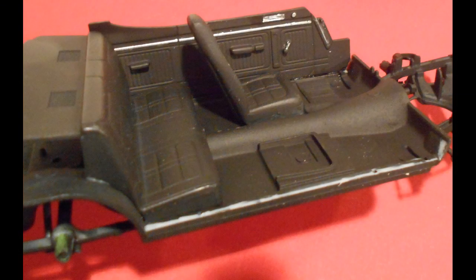I also used the Molotow chrome pen to detail some of the trim on the rather nondescript interior. With the door handles and the trim pieces there it gives it a little something interesting to look at.